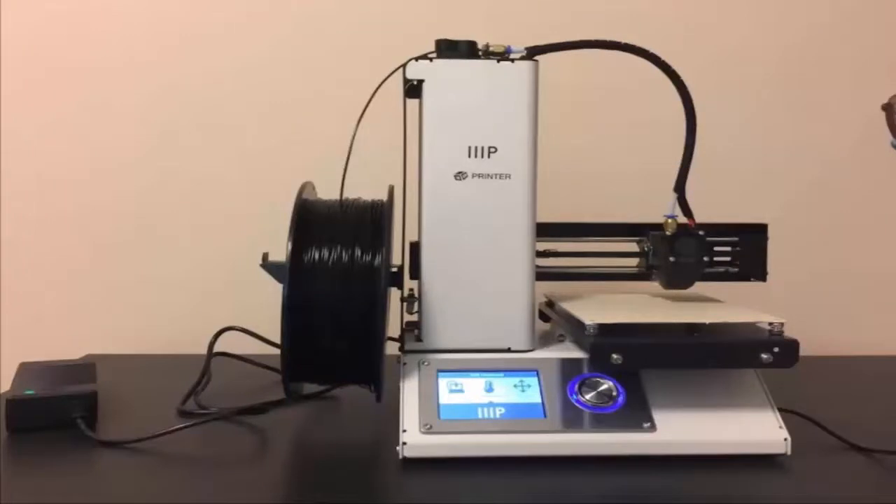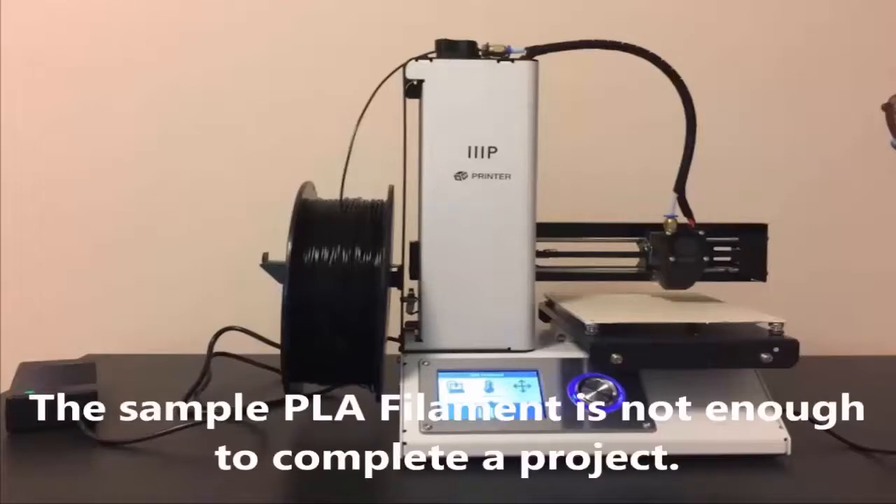My son Ernst recently purchased a 3D printer. This is the affordable $200 Monoprice Select Mini 3D printer with heated build plate that includes a micro SD card and a sample PLA filament.